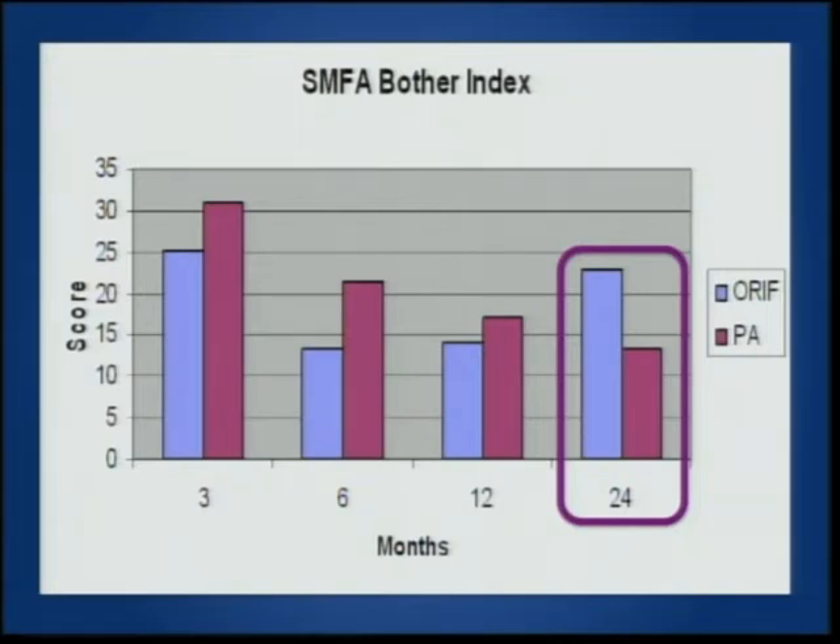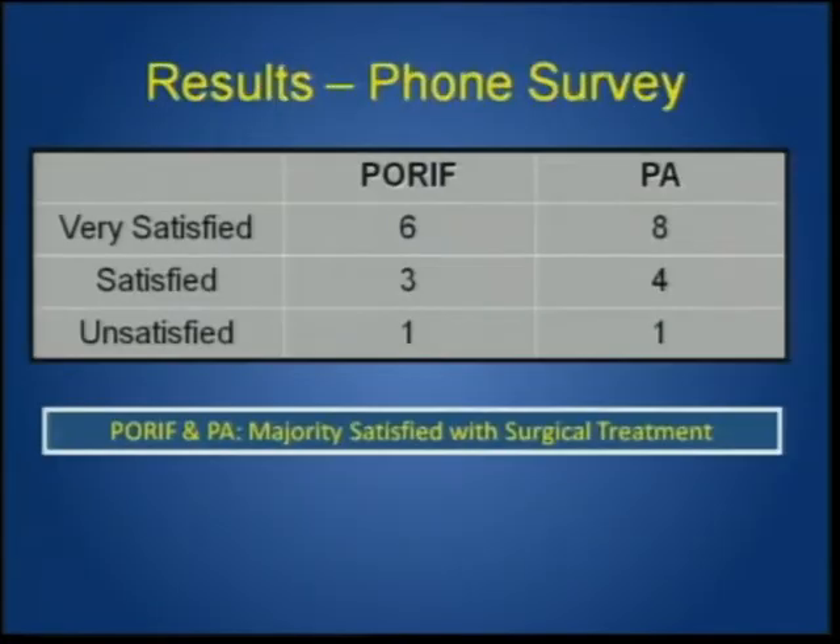At the two-year mark, as they state, long-term follow-up can humble you. A phone survey showed both groups were quite satisfied with their results. Again, rigid fixation and anatomic alignment remain key for these injuries.